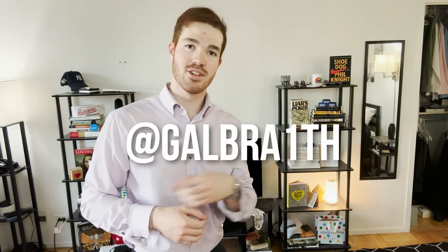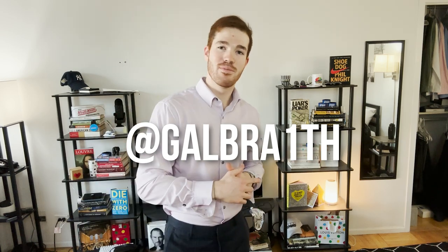Subscribe to this channel — I post two new videos every single week, all focused on helping you level up both your professional life as well as your social life. If you have any questions at all, you can reach out to me on Instagram right here at Galbraith, or connect with me on LinkedIn. I'll see you in the next one.